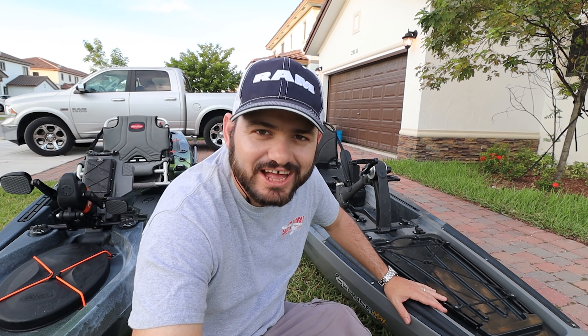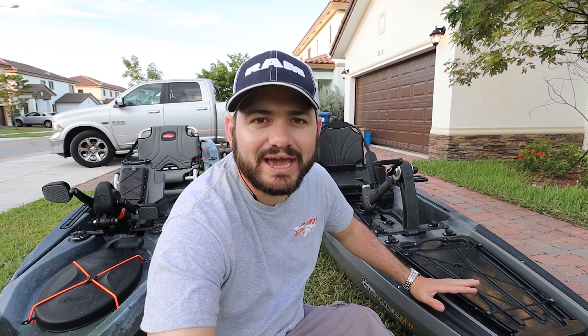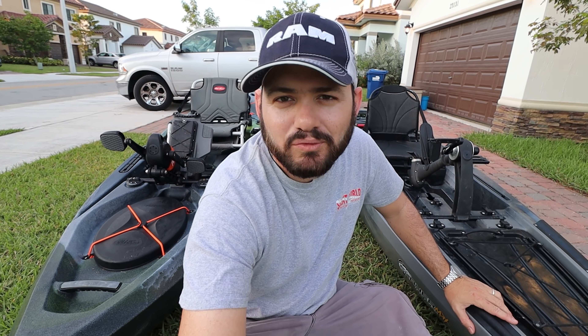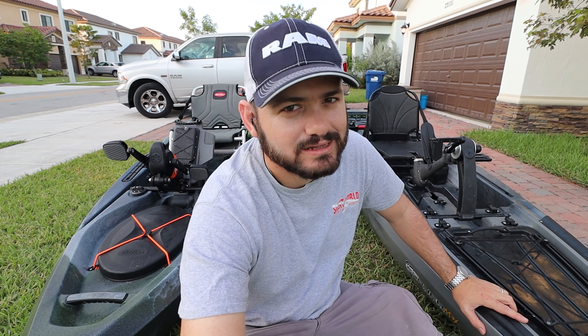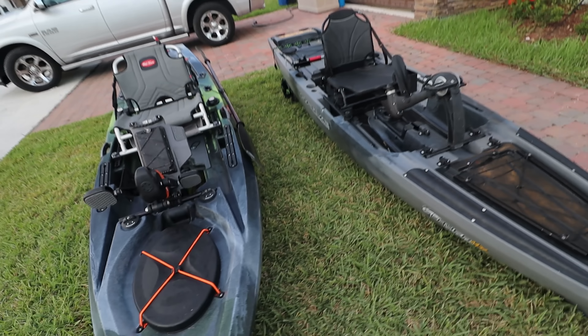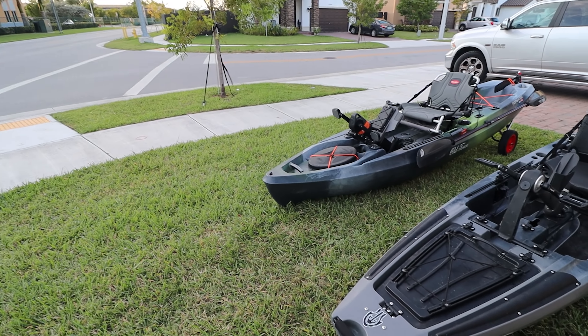Right here we got the brand new Slayer Propel Max by Native Watercraft and the Old Town Topwater 120. Let's see how these two boats compare.